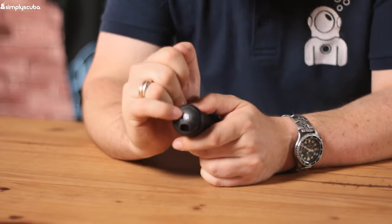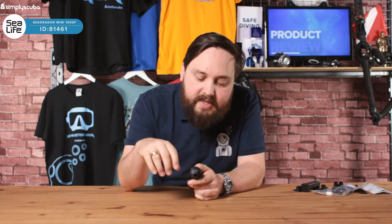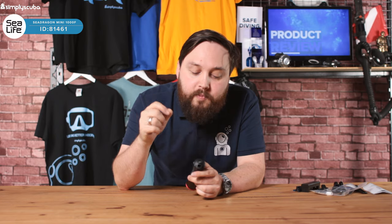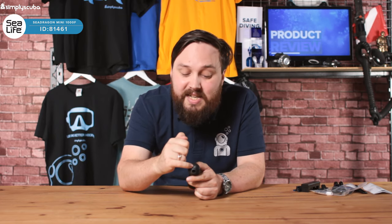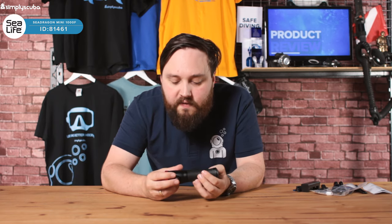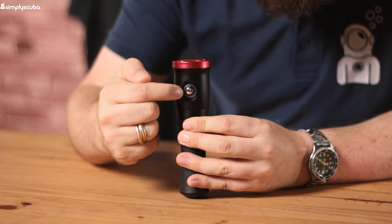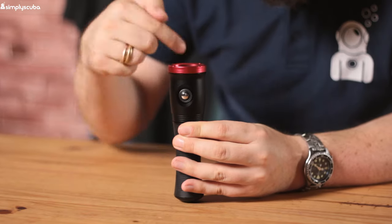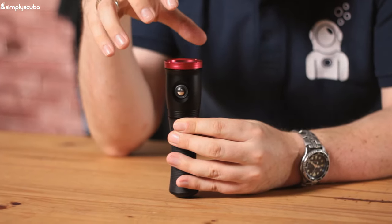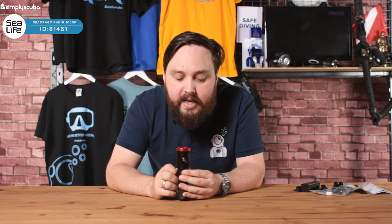There's also an overpressure valve down at the end of the torch — so in the unlikely event that any water makes it into the torch, you can undo it to relieve any pressure buildup, allowing you to salvage the torch if it ever floods. Single button activation, and around that is a plastic ring with a coloured LED beneath it that acts as a battery level indicator — like a traffic light, it tells you how much battery life you have remaining.